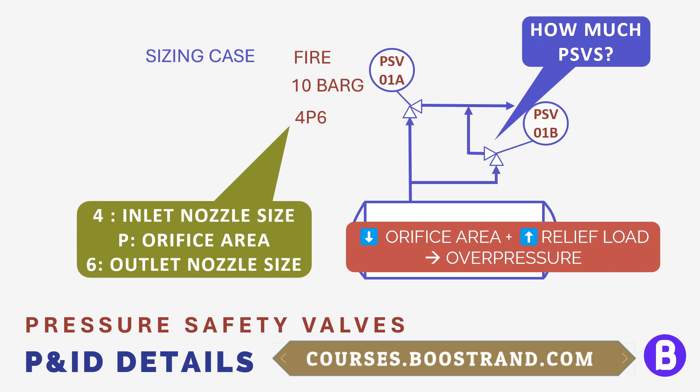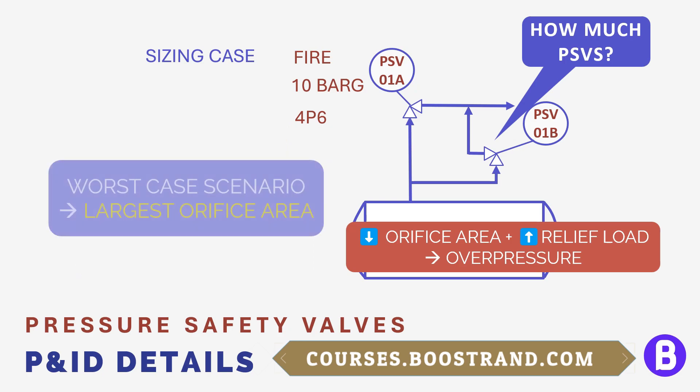In that case, we may need to add another safety valve or replace the existing one with one that has a larger orifice area suitable to handle the relief load for the blockage case. Showing this data on a P&ID is highly important, as it may affect the decision of whether there is enough protection for the system. If the data is not accurate, this may lead to an unprotected system that is vulnerable to overpressure, which may cause a severe issue in the plant.